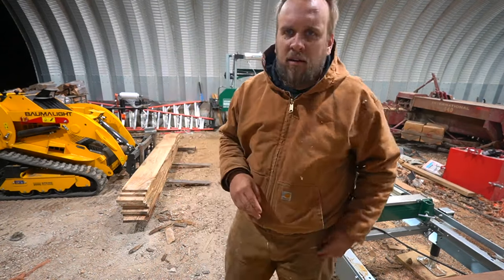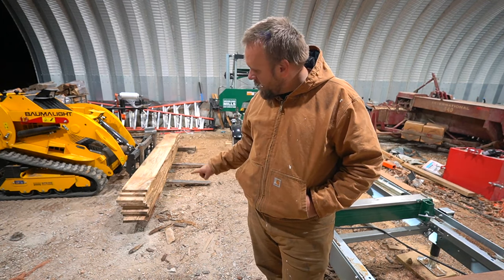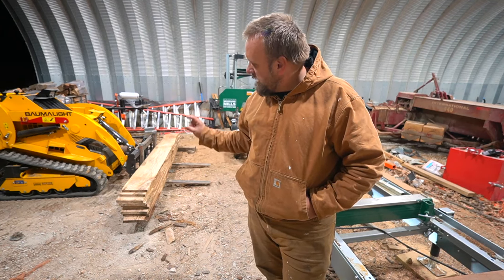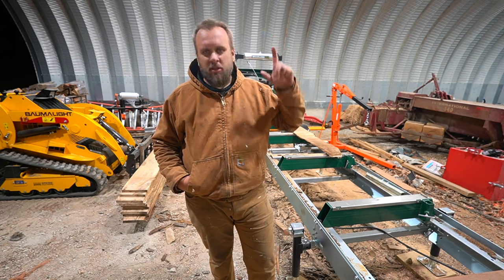I had a choice to make — go outside and get some work done or sit in the house — and I am so glad I decided to come out. Great looking stack of lumber here: nine boards, each one and an eighth inch thick, ten inches wide, eight and a half feet long. Awesome lumber. That power head made it so much easier and more convenient, with less thinking. Compared to the magnet scale, I think it's a huge upgrade. I appreciate you taking time to watch the video. I'll put links on the screen to a couple more videos, and I'll see you next time.